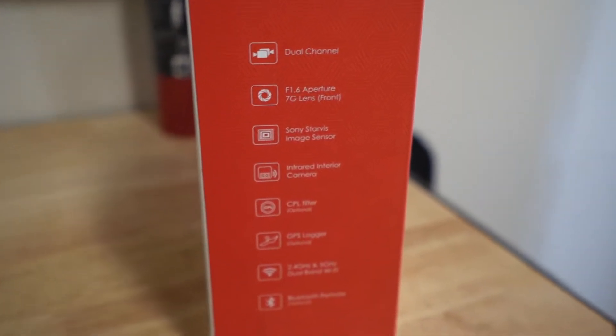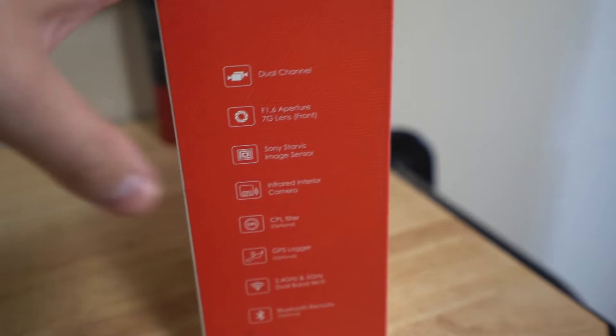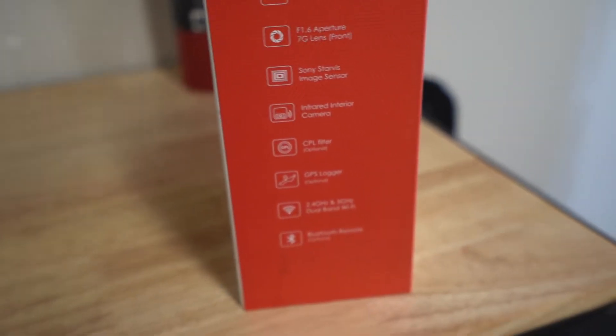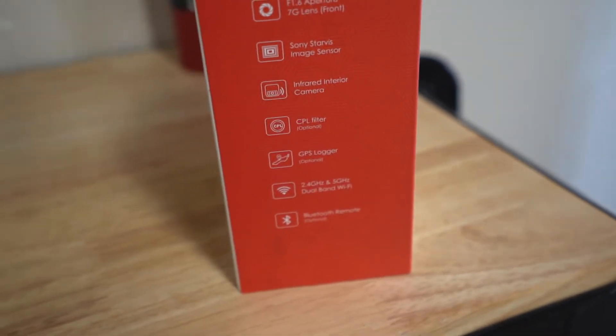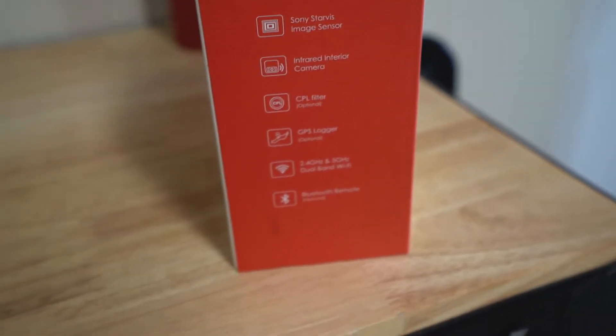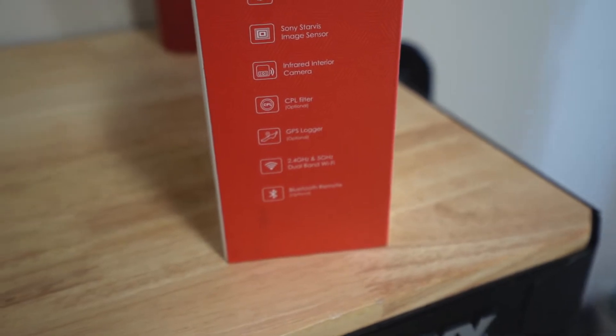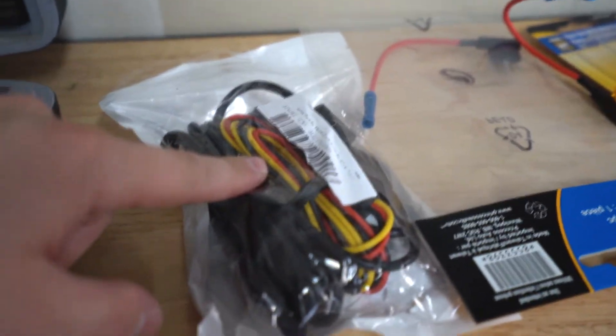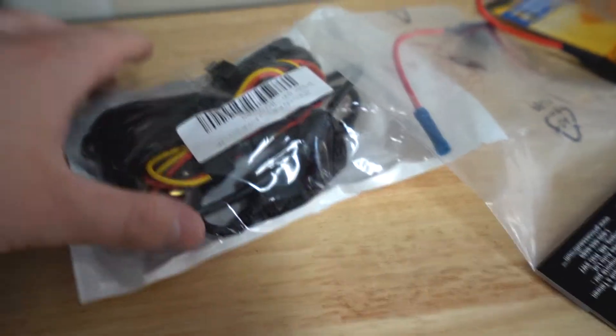I'll always recommend the VIFO dash cams as a really good bang-for-buck setup. This is the dual-channel setup — it's got a Sony sensor, a really nice lens with a 1.6 aperture, and it's got GPS, Bluetooth, and Wi-Fi options. We're going to do a quick unboxing and then do a hardwire with parking mode install. We picked up the VIFO hardwire kit for his WRX.